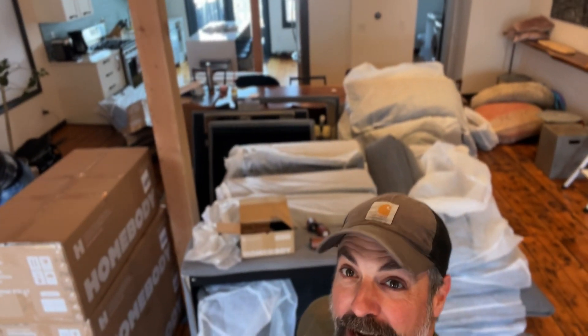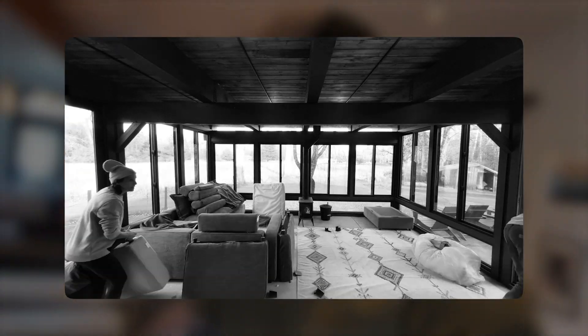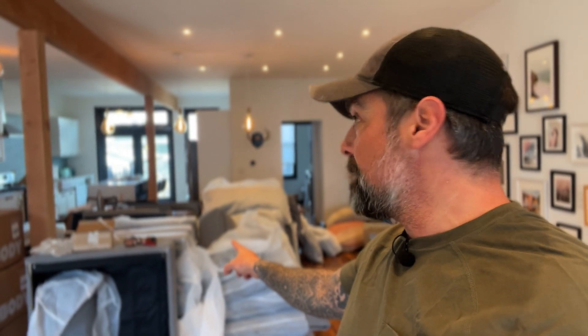We got the whole truck unloaded and all the couch components are inside. One thing I want to note: Homebody is really good at taking feedback. When I worked with these guys on my three-season room, everything they delivered was bare — all of the pillow cushions, everything you had to assemble. I gave them feedback saying it's a premium product and a lot of this should really be together when it arrives. This second order I placed with them, they did exactly that. Kudos to Homebody for listening to their customers.